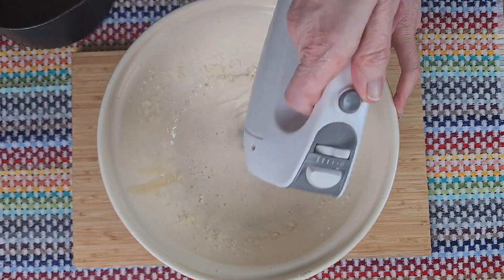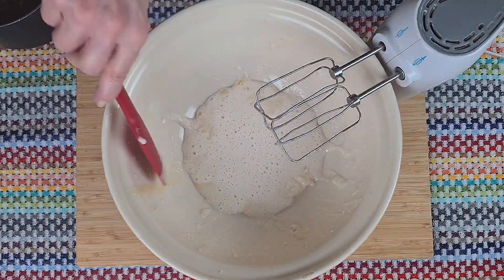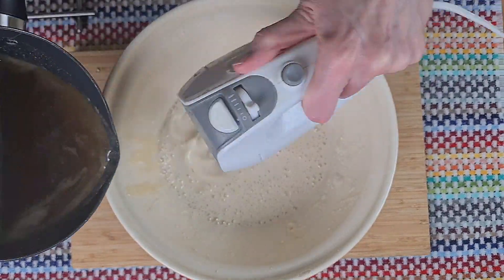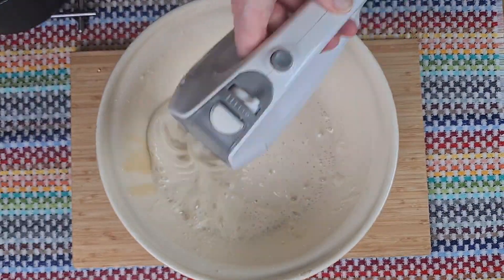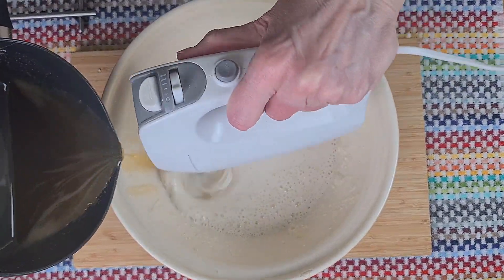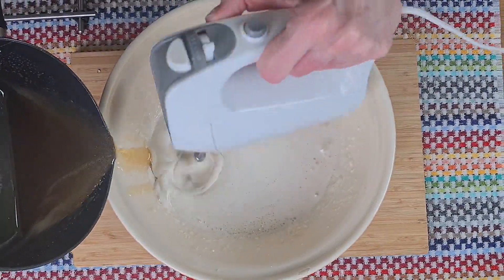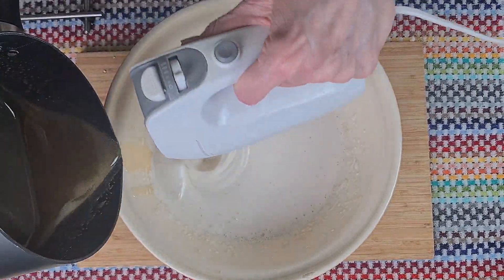Let's speed this up a little bit. Brushing down the sides, making sure it's all mixed in nicely. You can see, as we add more honey syrup and as we whisk, it becomes fluffy. Gently, gently down the side. This honey gives the marshmallows a wonderful flavour and a slightly golden look.